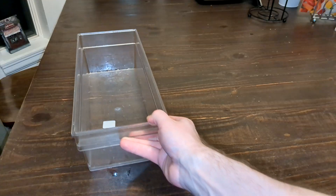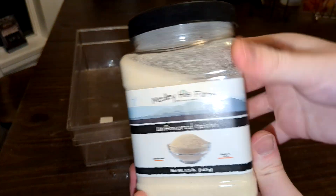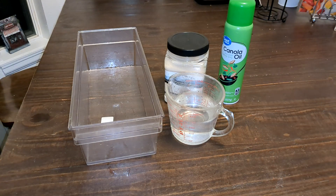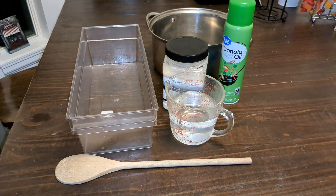Hello everyone, Mannix here. In this video, I'm going to show you how to make DIY ballistic gel at home using nothing but water and gelatin. You'll also need a mold to pour it into, non-stick cooking spray — I'm using canola — a spoon for mixing, and a metal pot, because we'll need to heat the mixture.